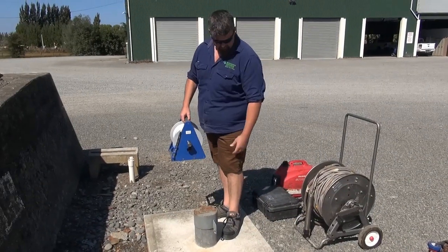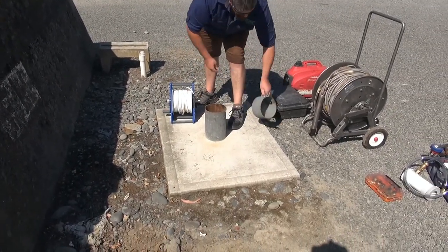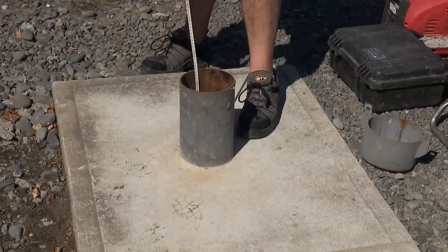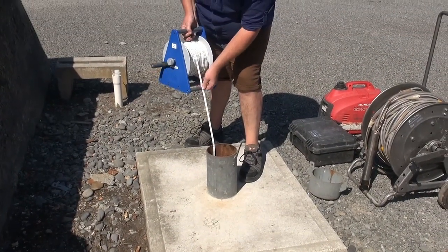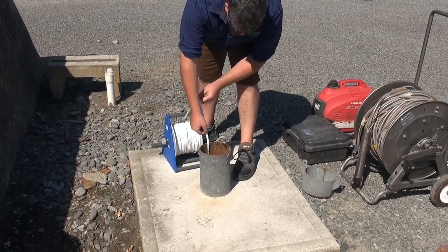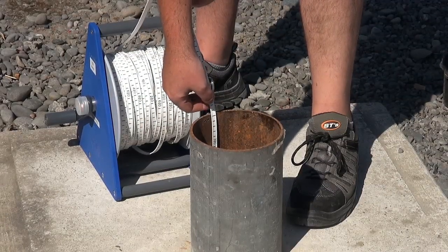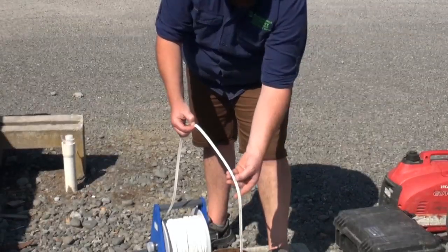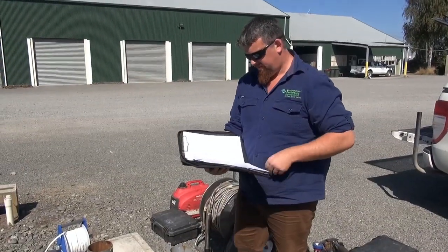So here we have the well — good well head security, nice concrete base, sealed. First step is recording the water level. Lower your dip probe. Whether your dip probe beeps or has a light or a sensor, it's the same deal. Water level there — bring it up, read it: 2.1235, 2.5 metres to water. Record that now before you forget.